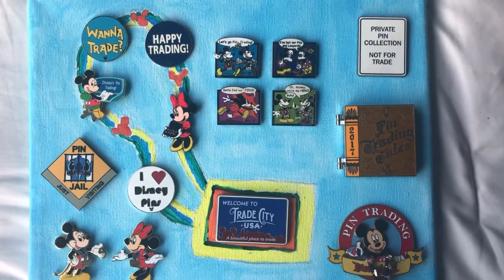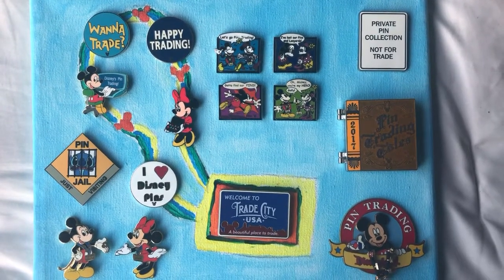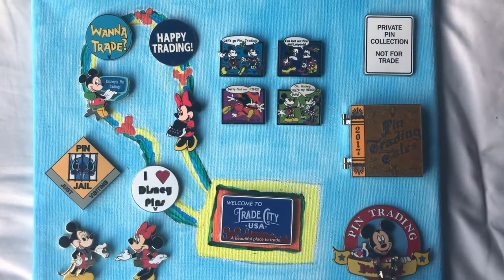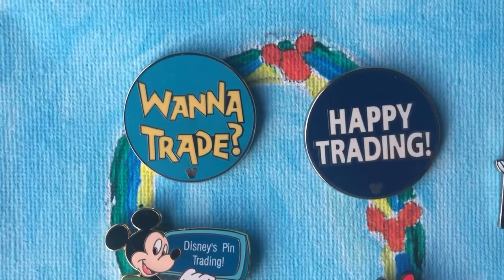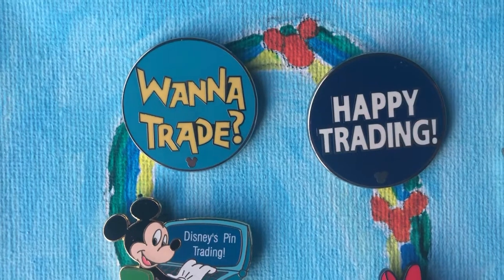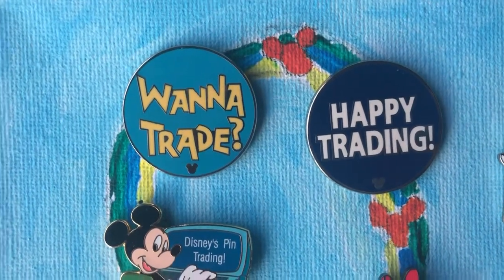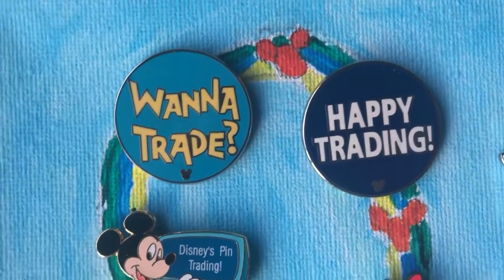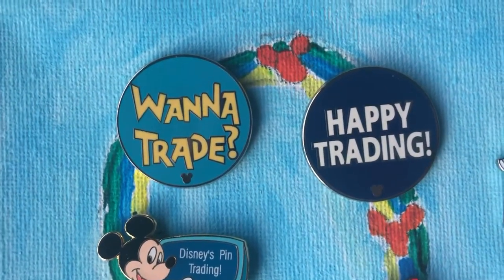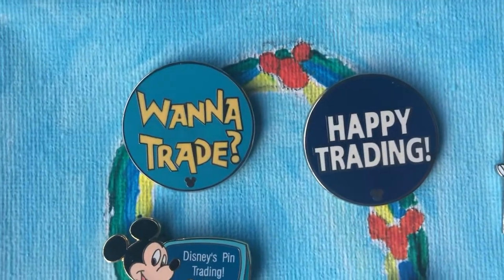Before I painted the background I was kind of disappointed with how I painted the lanyard, but it all came together once I decided to add all of the little Mickey pins on it and then make the background kind of like the sky — so it's like you're trading at Disney World on a nice, beautiful, sunny day. I had the general idea to have pins on a lanyard within the board, and it is perfect for the pins about pins. I know there are six pins within the set. There's 'Want to trade?' and 'Happy trading' — just my favorite ones. It's like the stages of a trade.